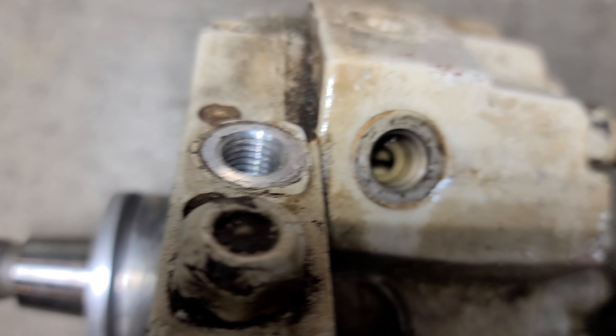This one looks like it could have been rebuilt. Again, it had a plug in it — very clean. This one is a little greasy and oily, but I just see diesel fuel.